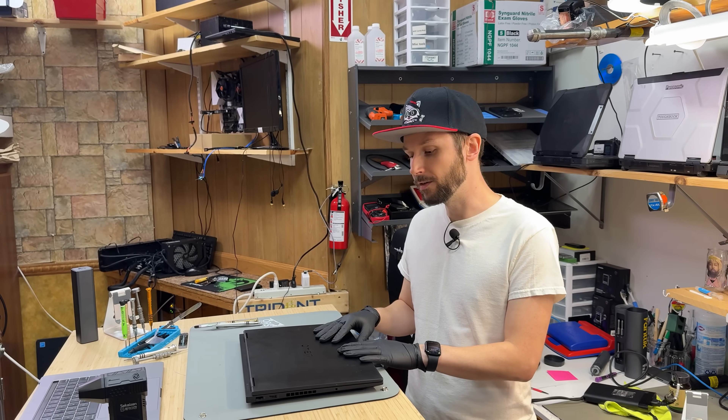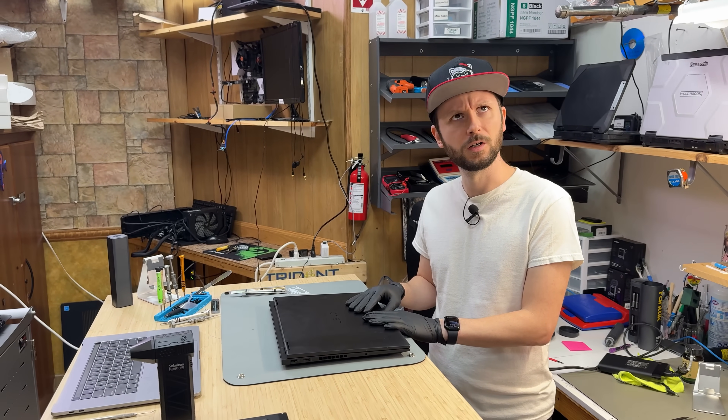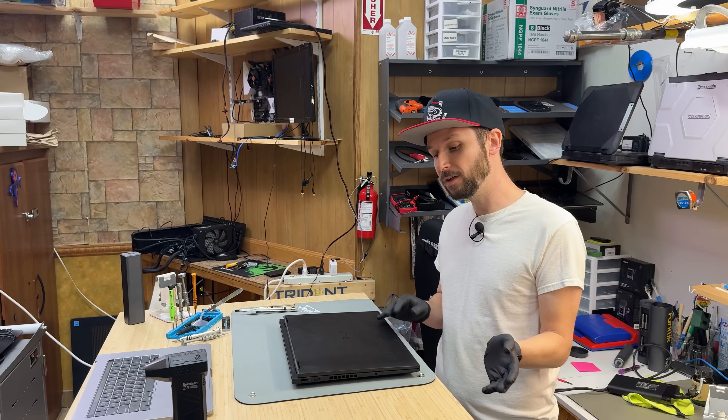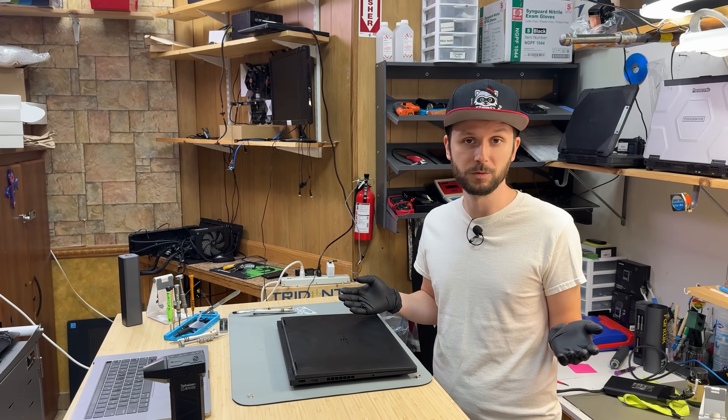So this one has a 1080p display, 165 Hz — might be 169. Regardless, I already did the research and I know the screen can be upgraded, so I'm going to go through the process of doing it if you want to do it yourself.